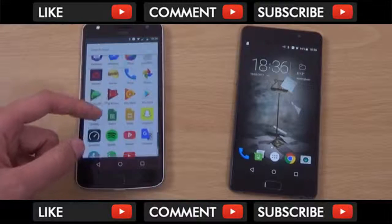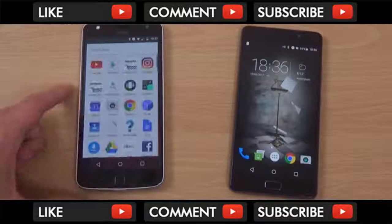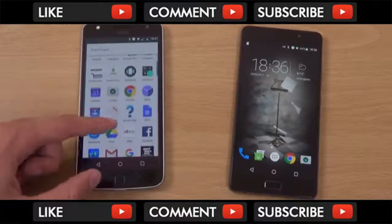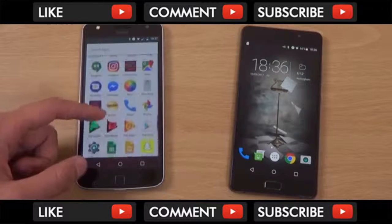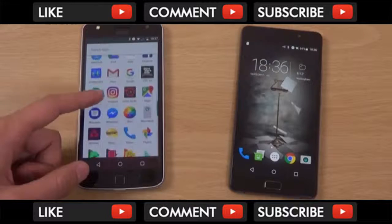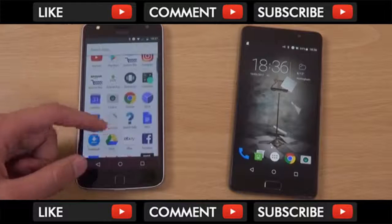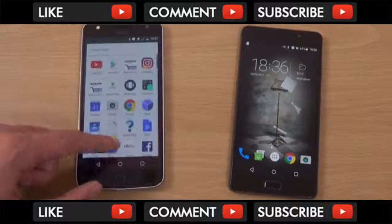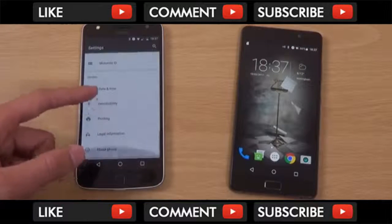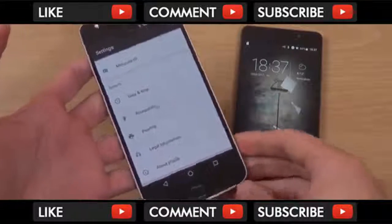I don't actually have that many different things on here in terms of apps. I have the usual stuff like banking, Instagram, Snapchat, Facebook, and emails as well. I usually have the location on full accuracy and the auto sync on.